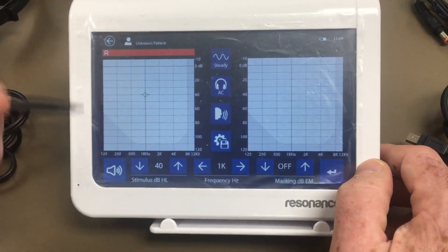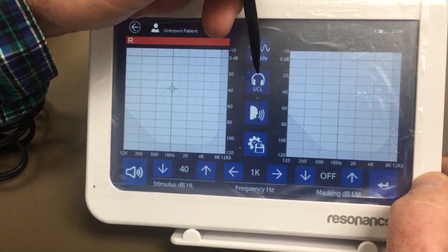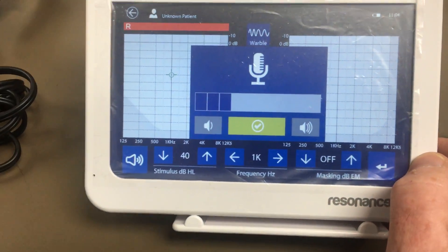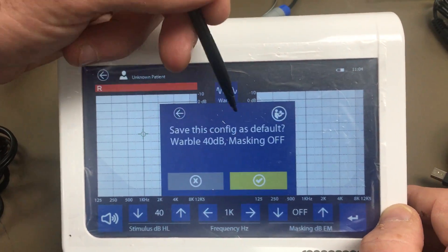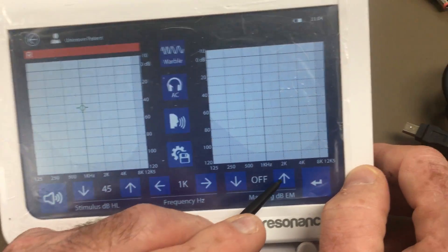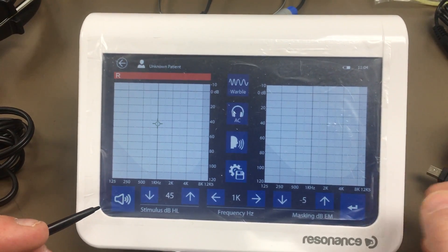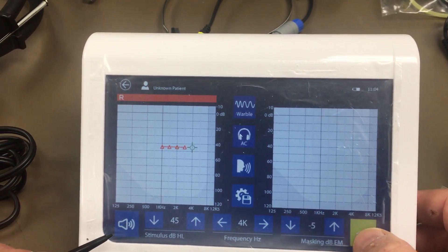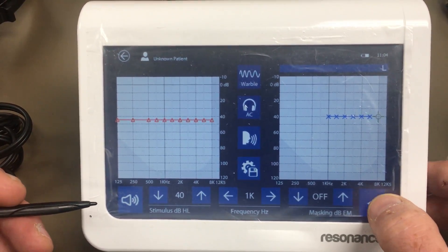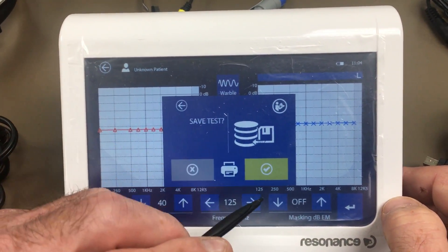In tone audiometry you have an option of choosing steady, pulse, or warble. You have your most uncomfortable level and your AC setting. You also have a talk-over feature — you can speak into the mic and it will go into the headphones. Here is where you change your dB level or frequency level. If you prefer to use masking, you would select that. You admit the tone, and if a patient raises their hand instead of using the patient response button, you just mark it. You click over to switch ears — you'll see it turns blue — then work through the other side the same way. When you go to click back, it will ask if you want to save the test; you click yes.